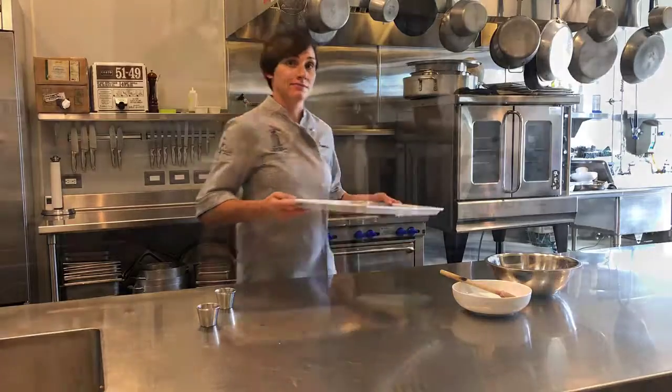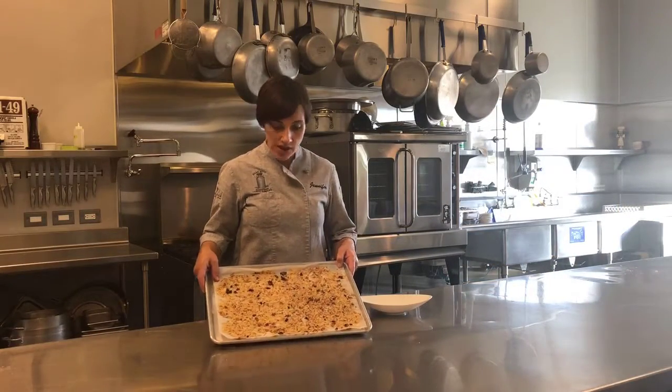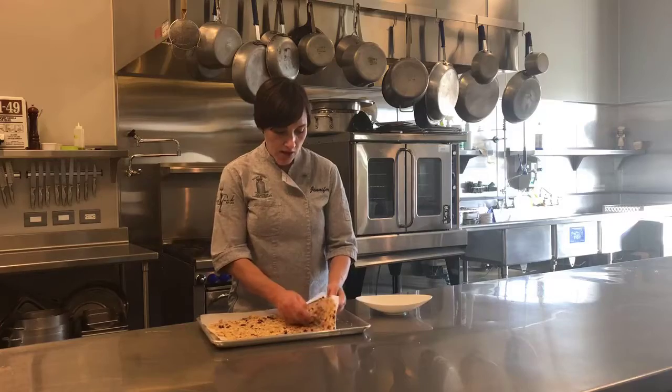So it goes straight into the oven. I pulled the Frico from the oven and let it get nice and toasty brown — that's the way it's going to be most crisp, which is how you want it. Then I just kind of crumble it off of the paper.